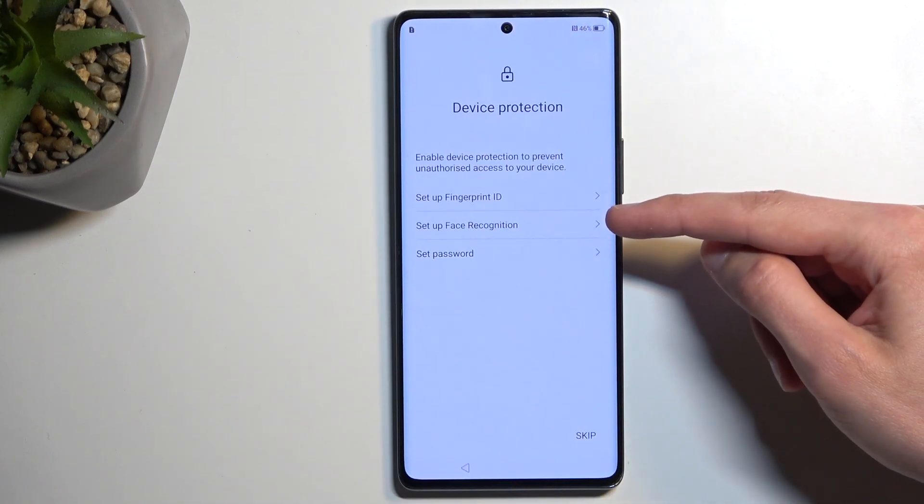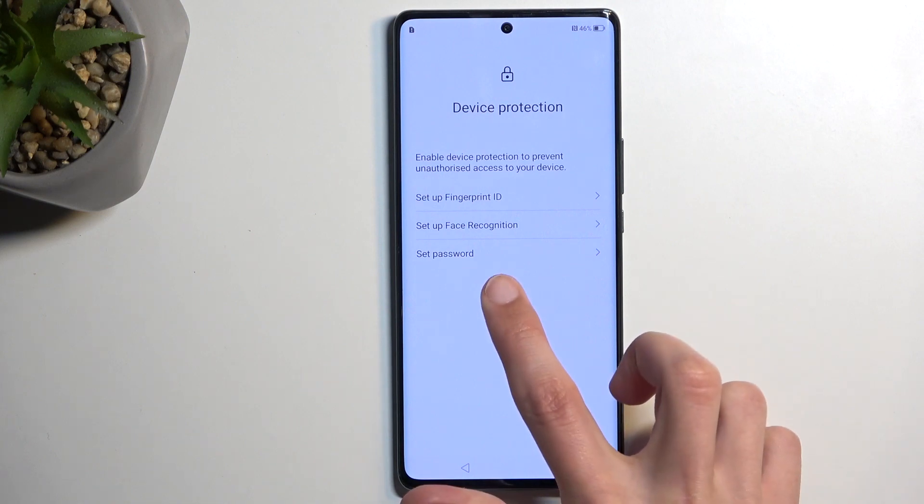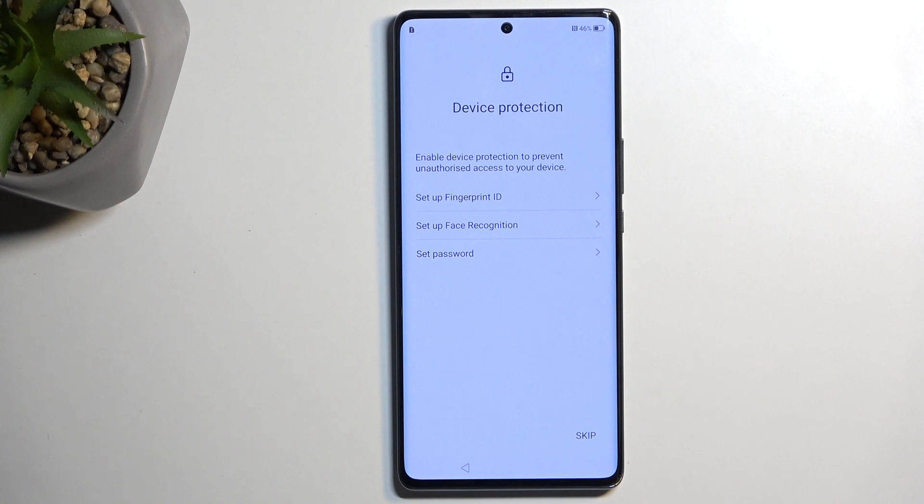Going back to the Fingerprint and Face Recognition options — if you're planning to use any of these, you will also be forced to set up a password, which includes PIN, Pattern, or Password. The reason for that is both of these options could change on you. Your fingerprint could change if you cut your finger, and the same goes for face recognition — maybe you're in an accident and your face gets bruised up, and all of a sudden your phone doesn't recognize your face. You'd be locked out of your device. That's why you always have to set up a PIN, Pattern, or Password, which will not change no matter what happens to you.